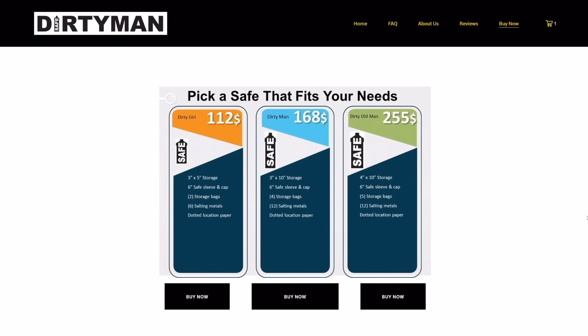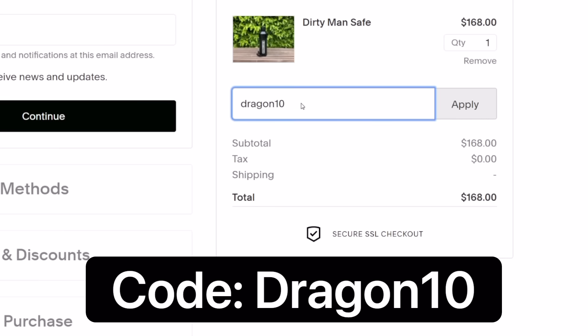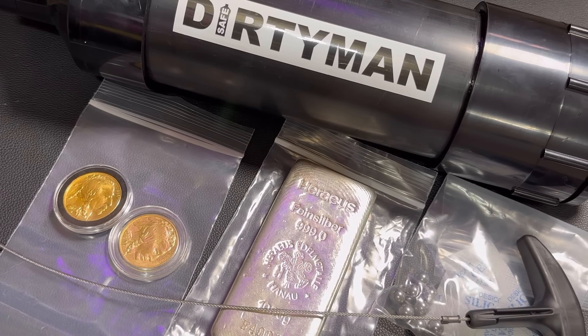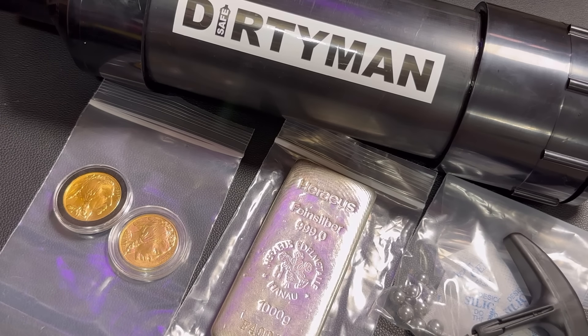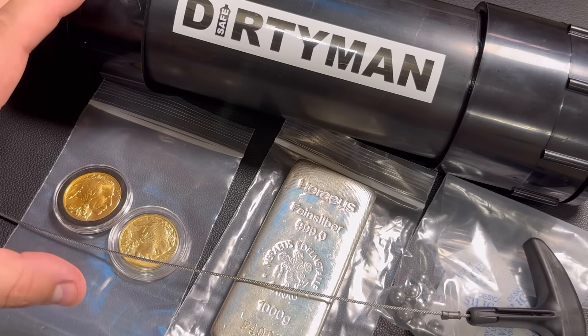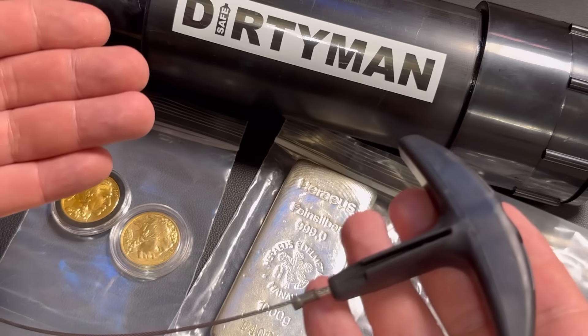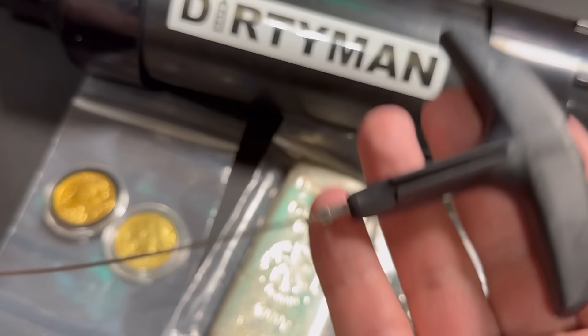At dirtymansafe.com they have three different sizes available, and the one shown in the video is the medium size called the Dirty Man. Regardless of which size you purchase, don't forget to use the code DRAGON10 for a discount. The safe body is made from ABS plastic, which is rated to last 50 years underground — though it will likely last much longer. The stainless steel cable, swages, and all metal used is 316 stainless steel, so it's never going to corrode and won't be detected by a metal detector.